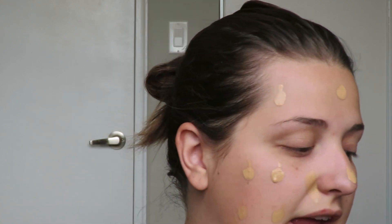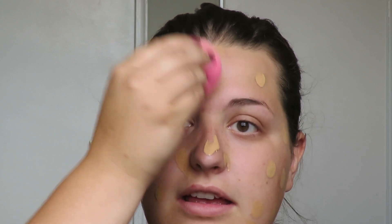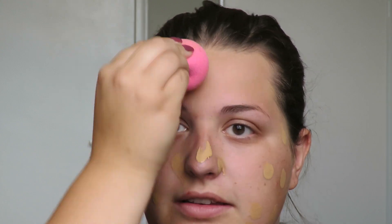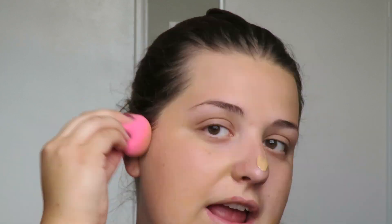I make sure to go onto my neck as well, then I take a dampened Beauty Blender to blend everything in. When you use a Beauty Blender, you don't want to swipe it — that's not how you get the best finish. You want to use really quick pouncing motions.